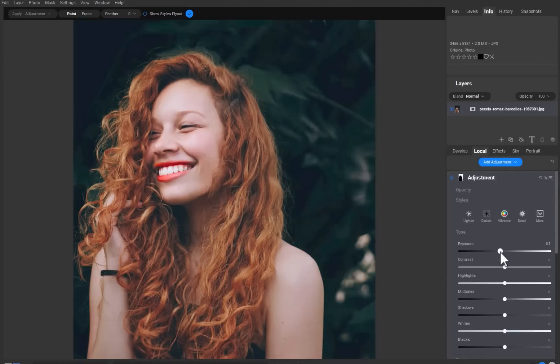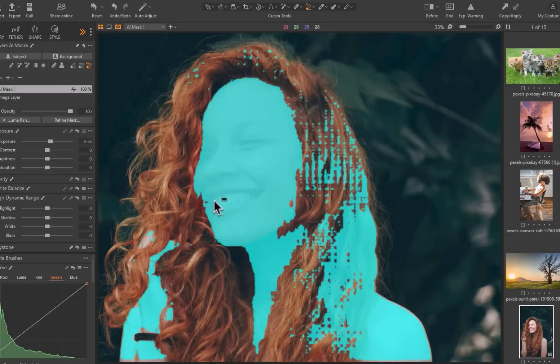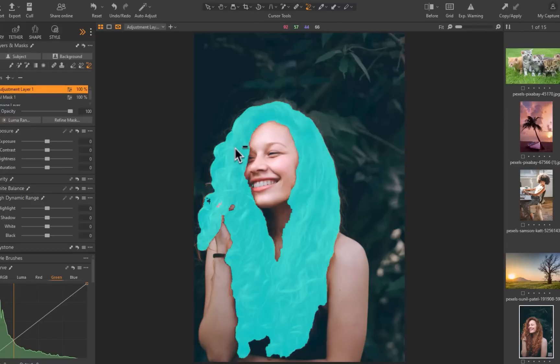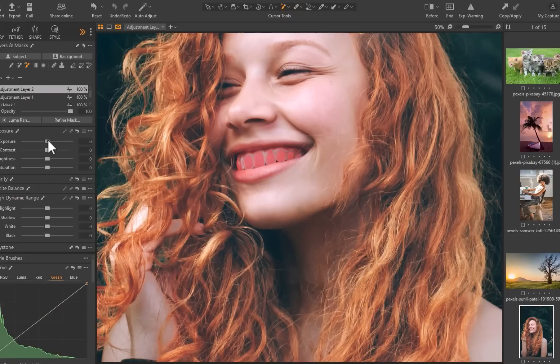On1 passed this portrait test with flying colors. Moving on to Capture One, I'll similarly brighten the face. With Capture One, you can remove from the mask using the AI Eraser tool. I'll also brighten the hair, teeth, and saturate the lips. Capture One passes this test with flying colors as well.